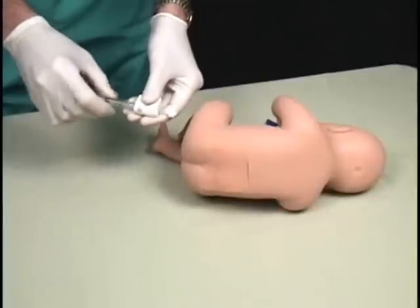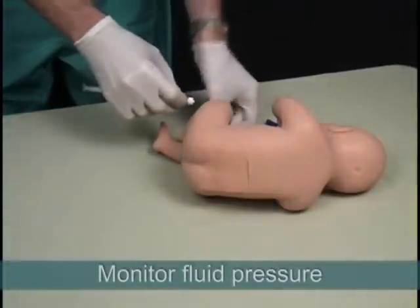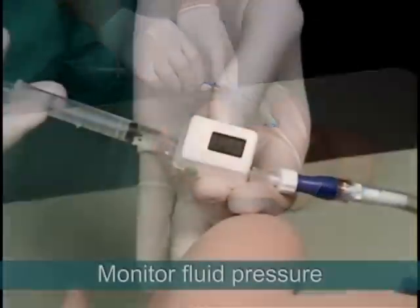An optional pressure gauge can be added to one or both of the lines to more precisely measure and control the fluid pressure.